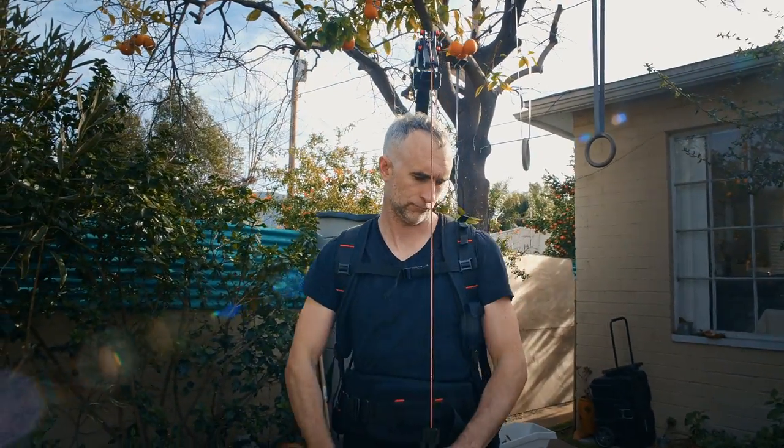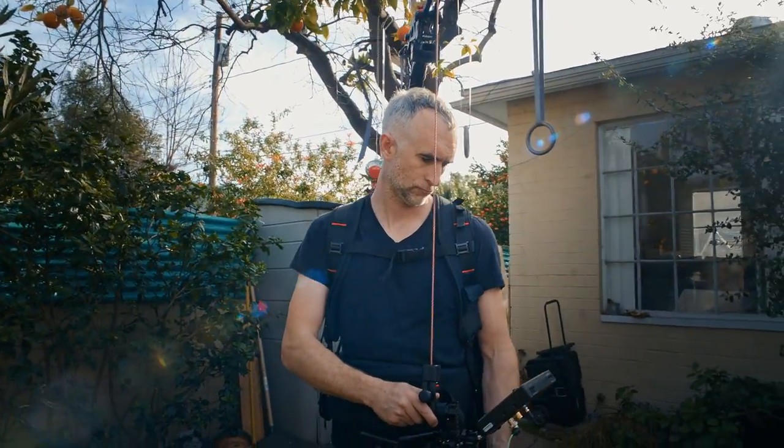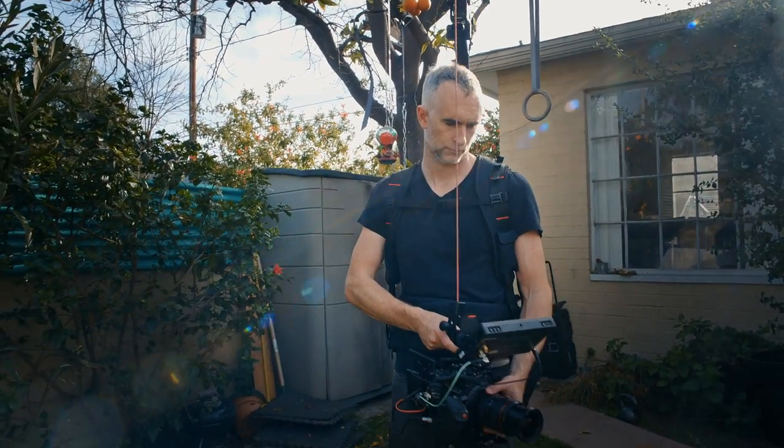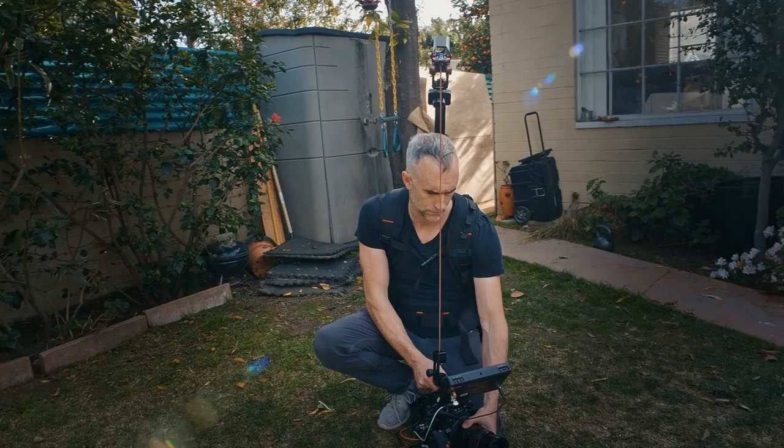I was on a documentary shoot the other day and this thing absolutely saved me. It was a really heavy camera. They wanted all kinds of shots — walking shots, talking shots, high angles, low angles — and it really saved my back to be able to just have a weightless camera in my arms, the same as if I was shooting with my phone, while still holding 12 pounds of metal and glass.